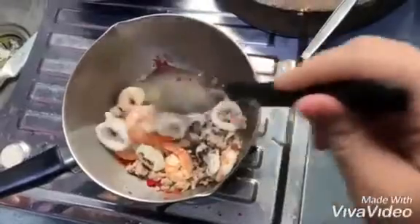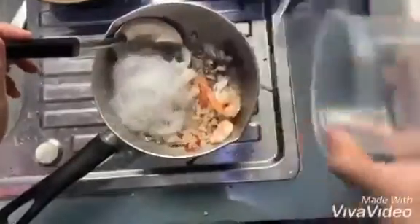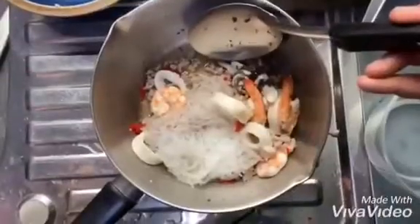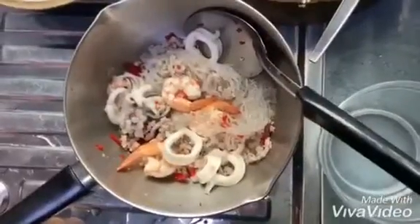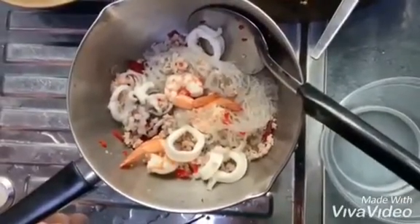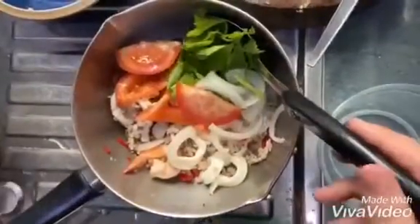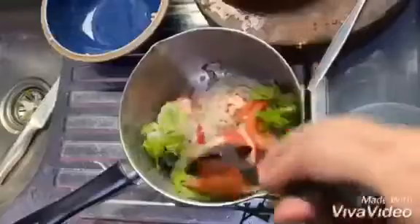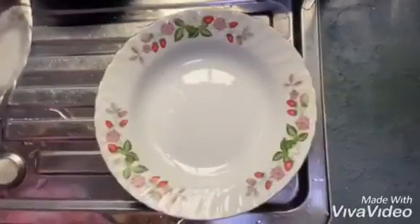Add pork and seafood. Add onion, tomato, and celery. Mix well. Put on the plate and ready to eat.